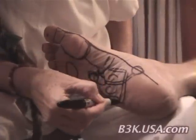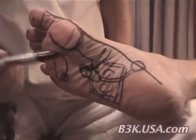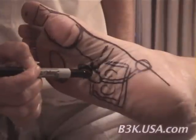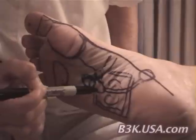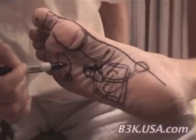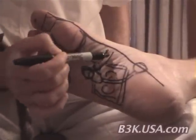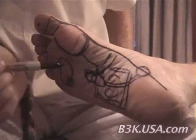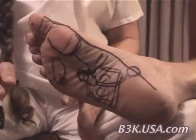So here we have the lower back, the spine, the large intestines, the small intestines, the kidney, the urinary tract, the bladder, the adrenal gland, the stomach, the duodenum, and the pancreas. And that's for now.